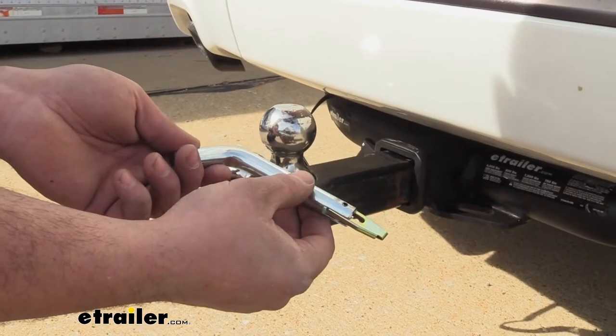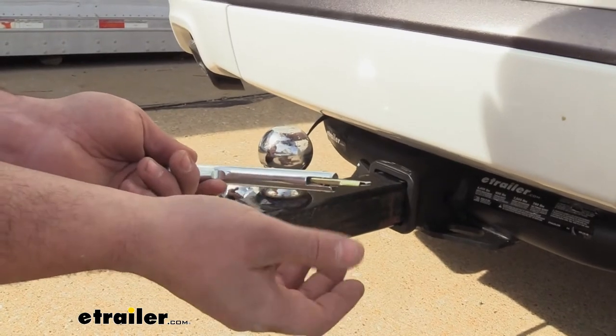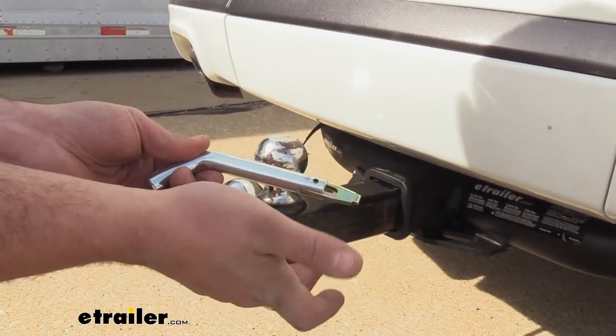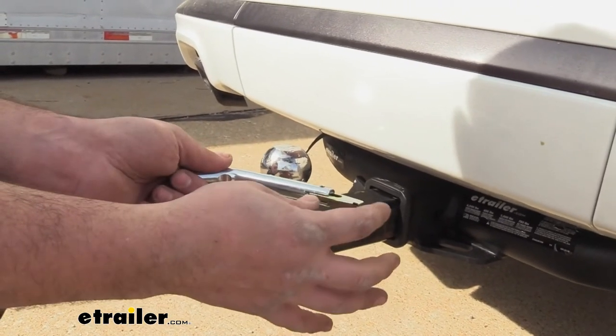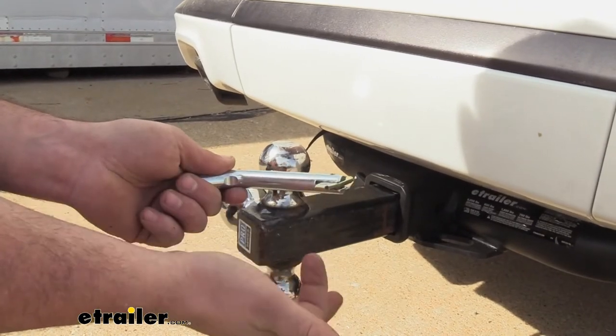When you have accessories loaded up into your trailer hitch receiver, it is necessary to have a pin and clip. Unfortunately, those being a combo, sometimes if you lose your actual clip, you're kind of not able to put your accessories in without the potential of them falling out. The great part about this product is the pivot clip is actually integrated in, so you don't have to worry about having those cotter pins.